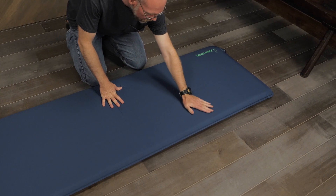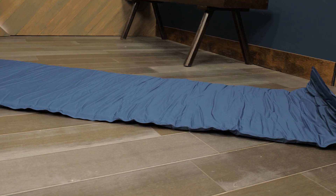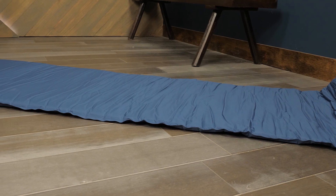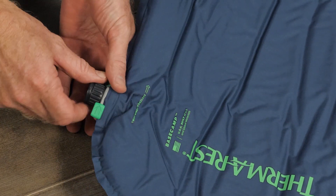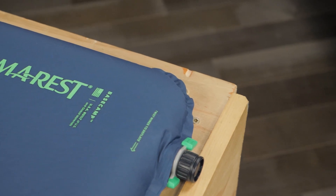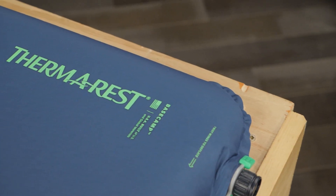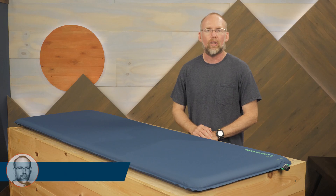Soft fabrics give you a comfortable sleeping surface. Self-inflating design means just that — simply unroll the pad and open the Advanced Wing Lock air valve in the inflation configuration. The one-way valve lets air flow in without any leaking back out, allowing the pad to inflate rapidly. The open cell foam inside responds by soaking up air just like a sponge.